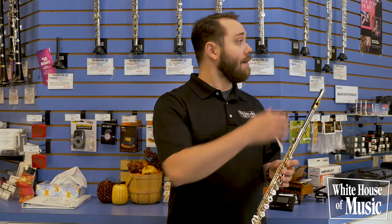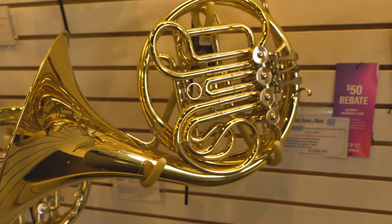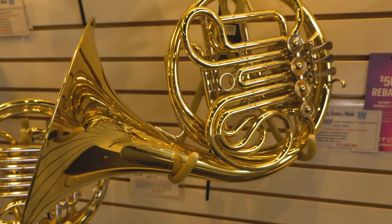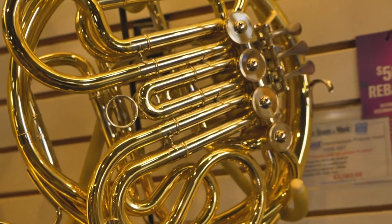Up next, we'll be talking about French horns and trombones. With our French horns, a lot of our step up instruments are double horns. What that means is you'll see an additional rotor, which will allow you to move between your F and B-flat tunings. Not only does this help to improve your note accuracy and technique, but you'll also see that these double horns improve your tuning as well.